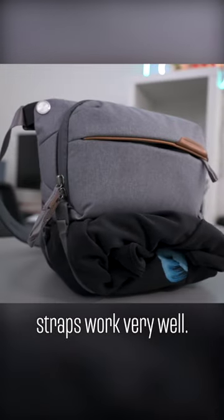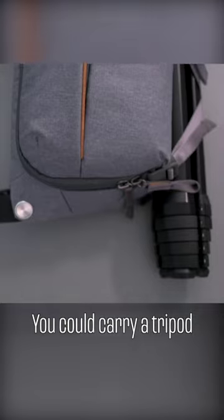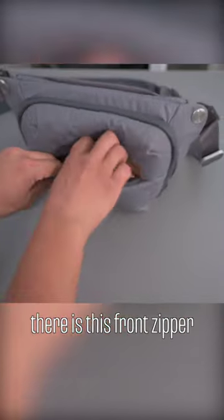I actually found these straps work very well — you're able to have that external carry for things like a jacket or a tripod. Moving to the front, there is this front zipper pocket, and that's where I keep things like my wallet.